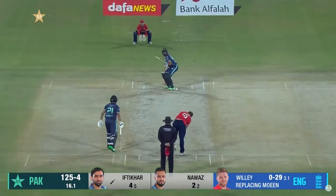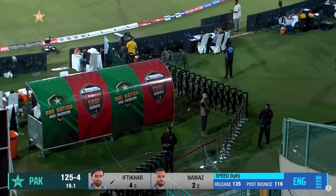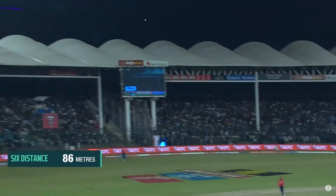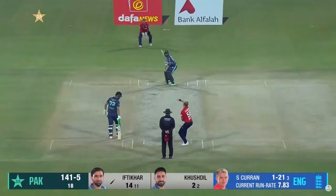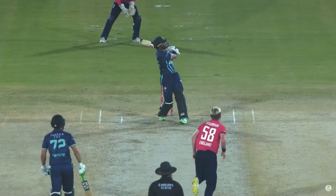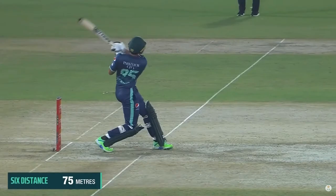Bang, that's out of here — a magnificent strike going off the surface and just getting on to the back. Oh, high full toss and that has been dispatched! Sam Curran was looking for that yorker length and got it completely wrong. The batsman just got under it, using the pace nicely from the middle of the bat — that went a long, long way.